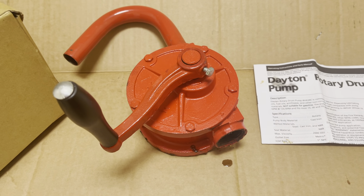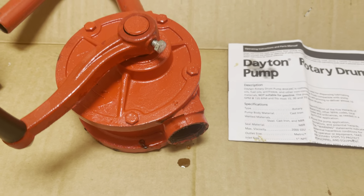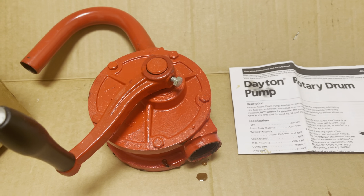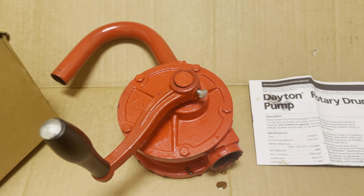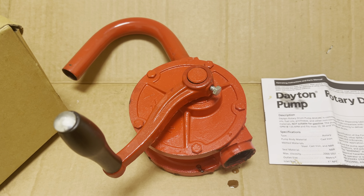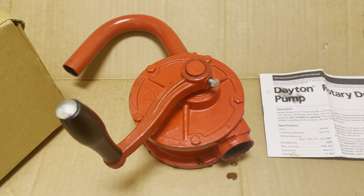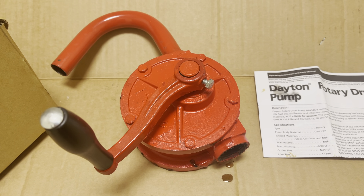They're very easy to install — you just screw that part onto the pipe that comes out of the barrel, then you crank it and whatever liquid will come out. This one we use for oil, pumping oil out of a barrel into little quart sizes, but you can use it for anything: oil, gasoline, water.